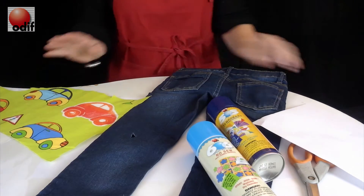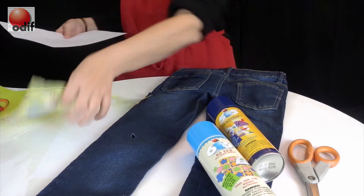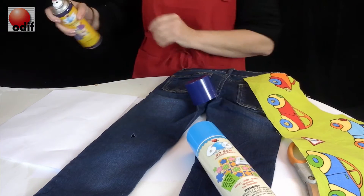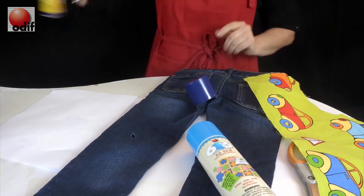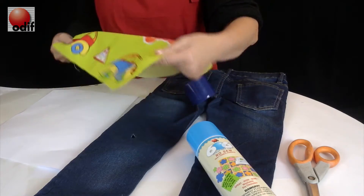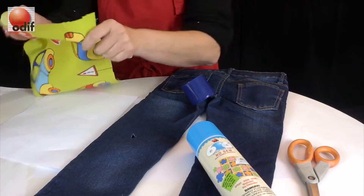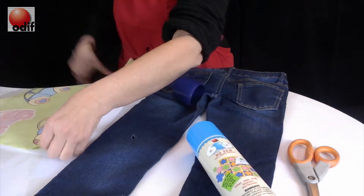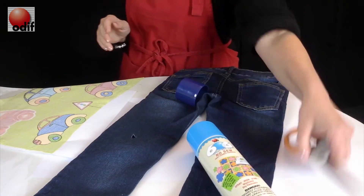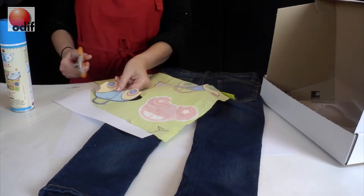First step, we're going to take our piece of paper and use our 505 — we're going to spray the 505, then take the design that we would like to use and place it right side down against the paper and flatten it out. This way we can start to very easily cut the shape of the fabric.